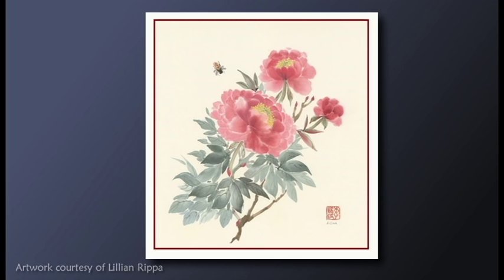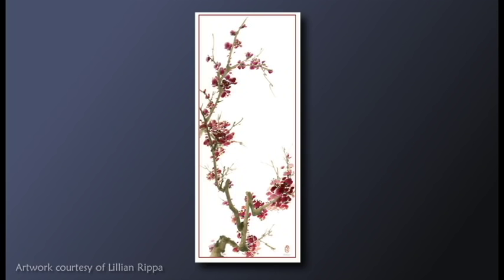In traditional art forms like this, there is a reverence for everything from the process to the materials themselves. The ink, the grinding stone, the brush, and the paper are called the four treasures. In some ways, Lillian's painting is a collaboration with other artisans.